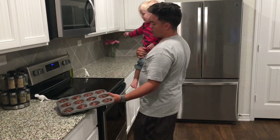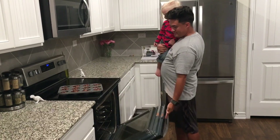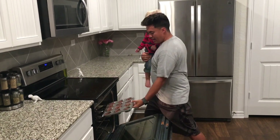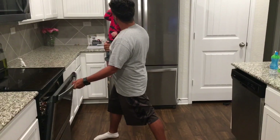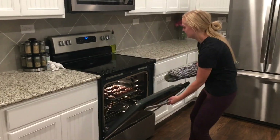Our oven is preheated to 350°F, so we're going to go ahead and put our muffins in and let them bake for about 20 minutes, keeping our eye and nose on them. Check out that power stance — bye bye muffins!